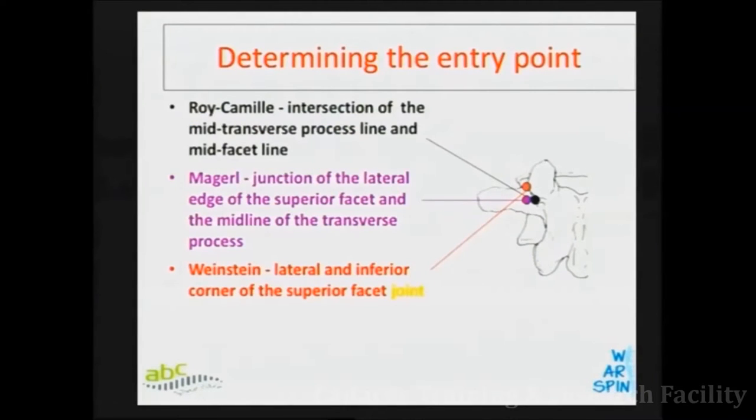The entry point of a pedicle screw is the base of the superior articular process — from sacrum to C1. If you want to pass a pedicle screw, find the superior articular process and go to the base. That's the entry point, as simple as that. Just keep applying it at every level. If you want to pass a screw in this bone, you have to dissect — we are all used to dissecting so much.